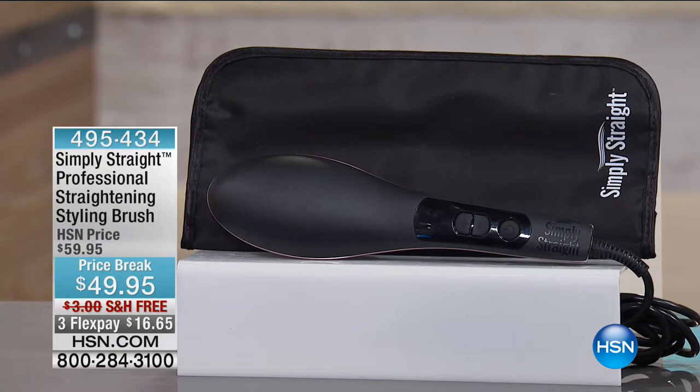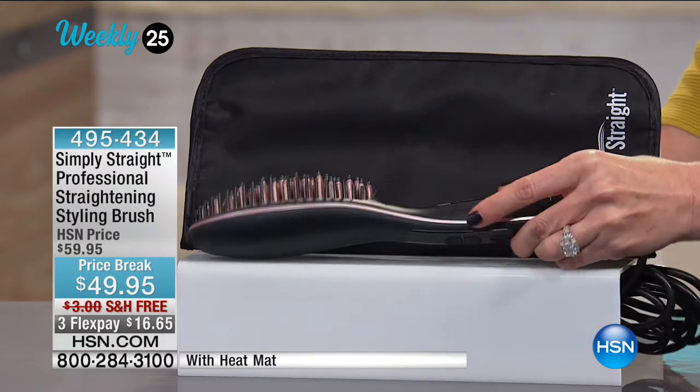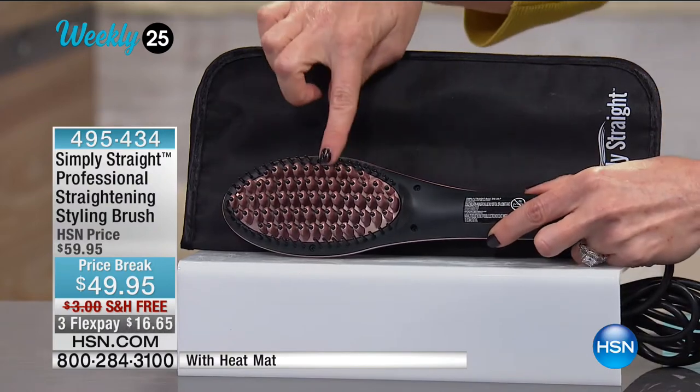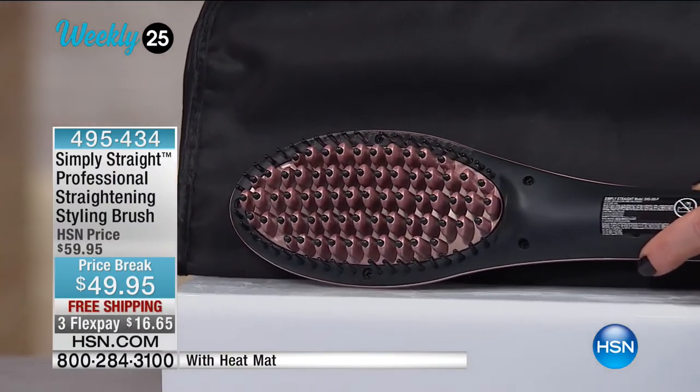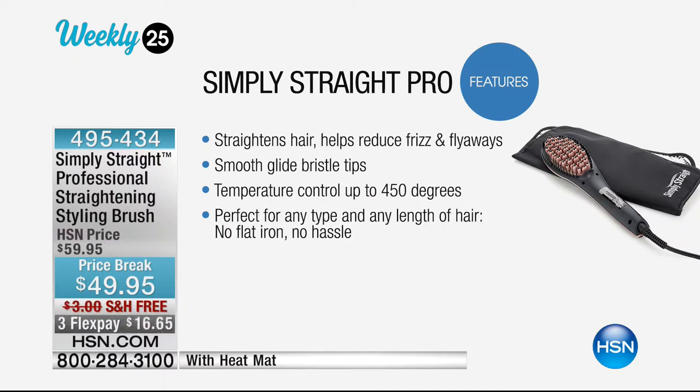This is a good one — the Simply Straight professional straightening styling brush. This is actually a heated brush that has different bristles than anything you've seen before. As you glide this through your hair, it gives you the look of a nice fresh blowout in just minutes, with ultra-fast heat up. It's ready to use right away. You've got an LED screen, a 20-minute auto shutoff — no more wondering if you turned off the curling iron. It has a nine-foot swivel cord, premium ionic tourmaline ceramic bristles for even heating, and it's anti-frizz.